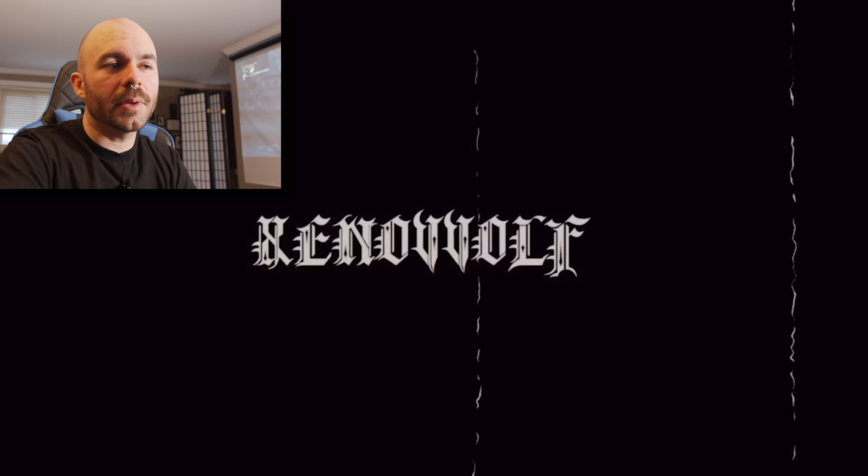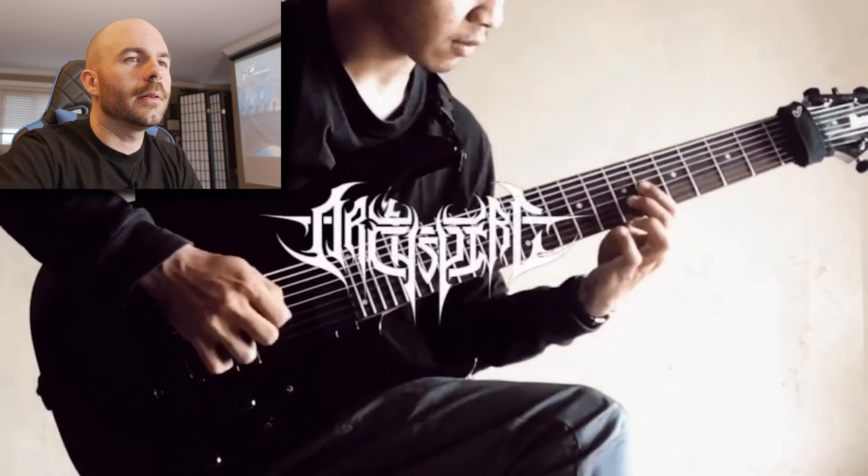First, we're going to start with Xenowulf. Let's fucking check them out. This is a song called Drone Corpse Aviator - this is the first track on the new album. The new album is called Bleed the Future, by the way. So if you like what you hear, check it out.